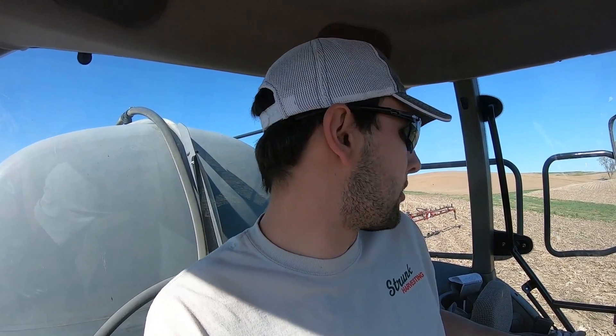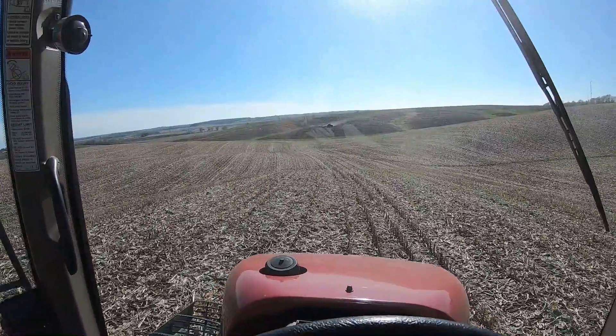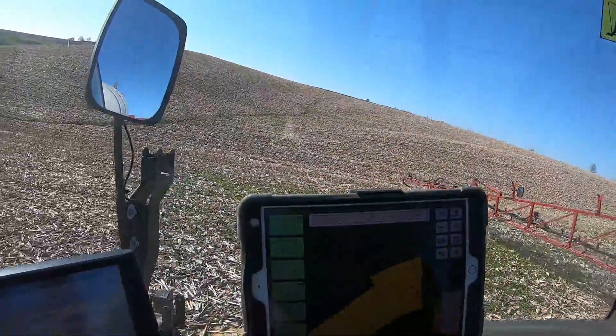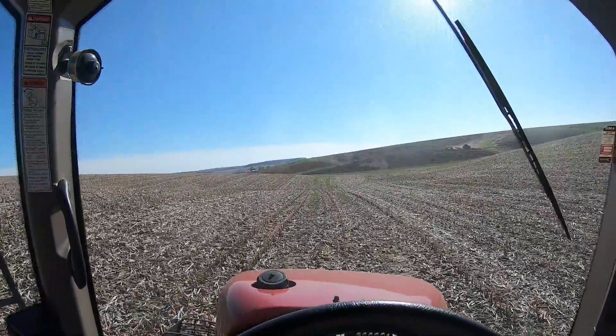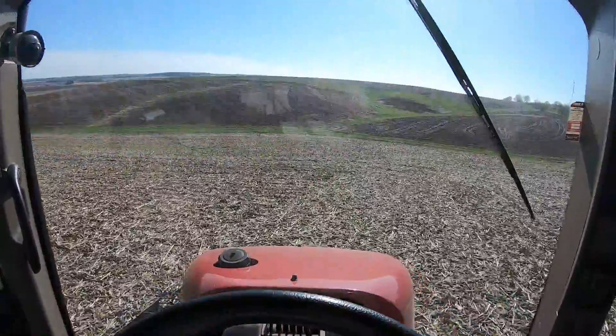Brian is right there putting on anhydrous and I'm starting to spray — just did my outside round. I'll try to get some more footage, but there's not a great place to put the camera in this cab. Field View is working great right now. Auto steer is not working so great, but this field probably would have been hard to use auto steer on anyway because it is very hilly and uneven. Good thing swath control is working though.